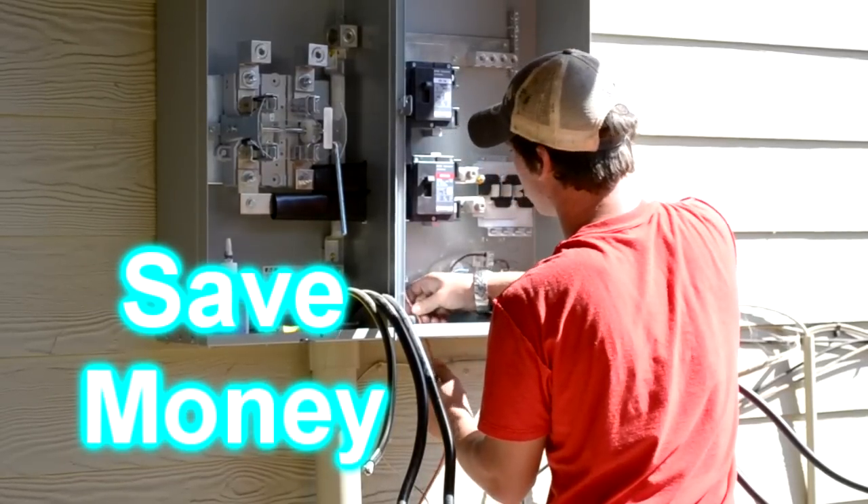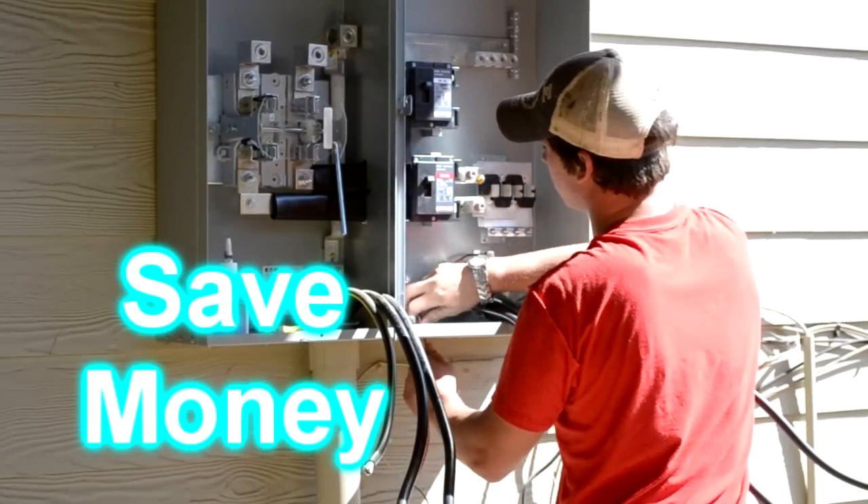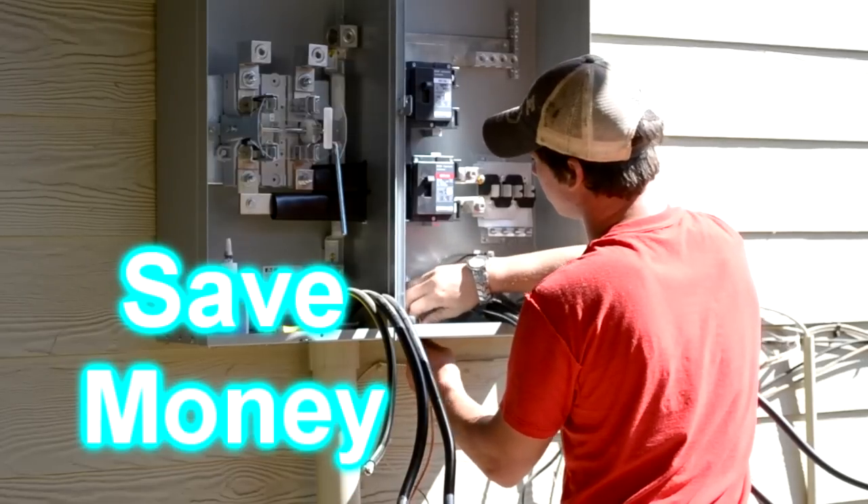Hey Curtis, what size drill bit did you use to put in the bottom of that can for that number four ground wire? Quarter inch. Okay.